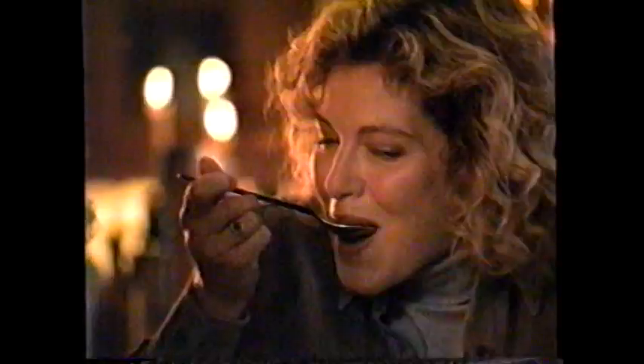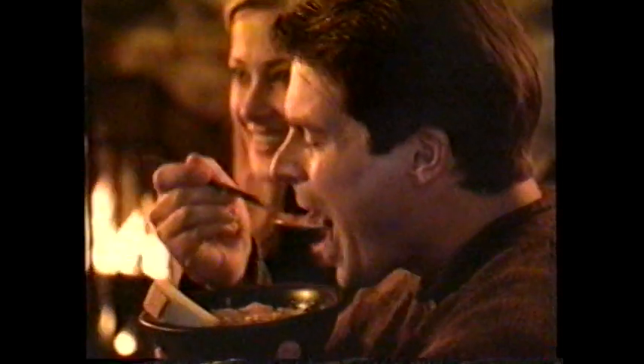Plum tender white chicken, wild and white rice, and a savory stock. It's probably why soup spoons are bigger. New Simply Home. Soup good enough to call your own.